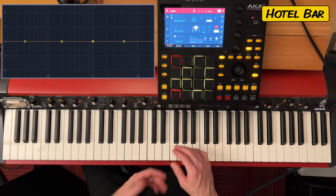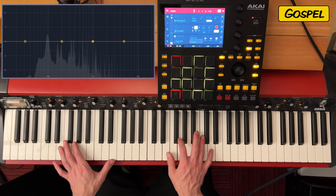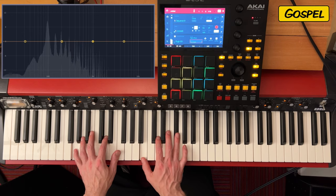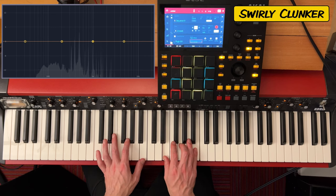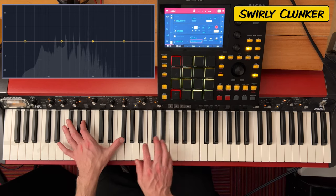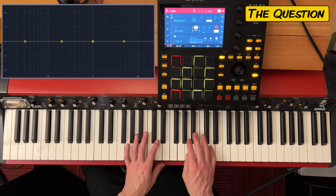Hotel Bar — I'm not going to play a Disney tune for the Hotel Bar. The Gospel. Swirly Clunker — I never really like phasers and flangers on pianos, but maybe some people do. The question is: do you like flangers and phasers?